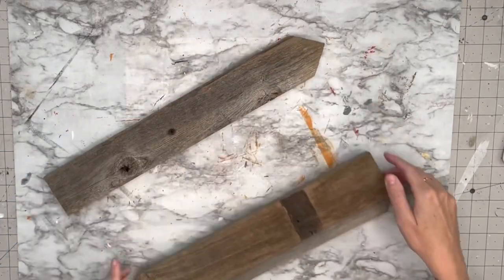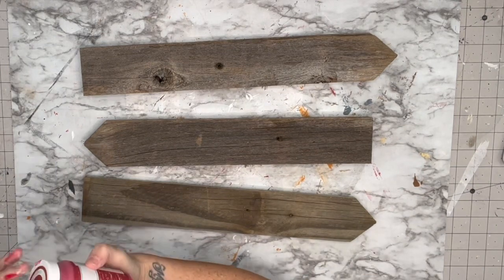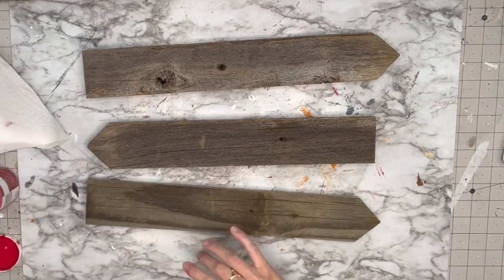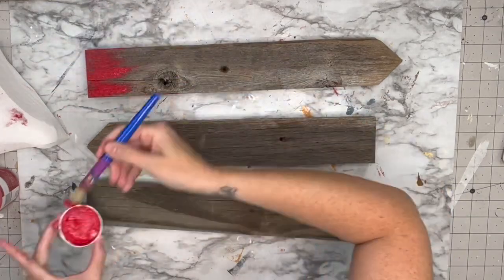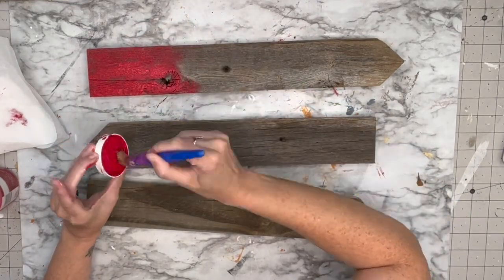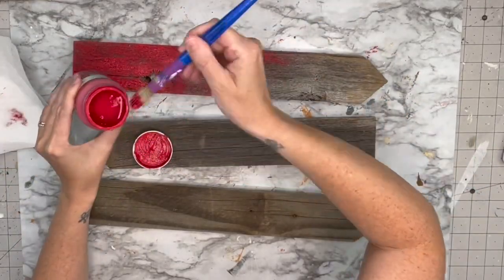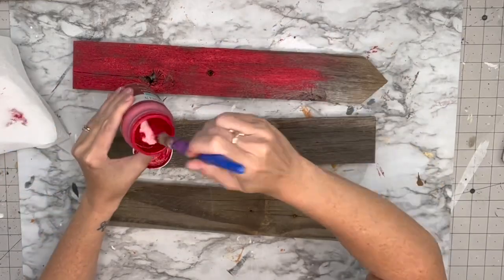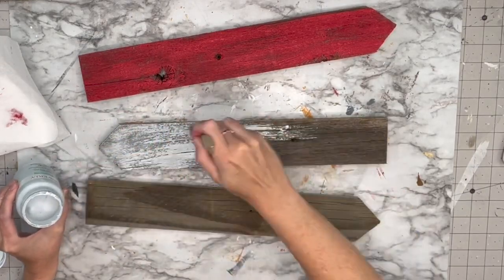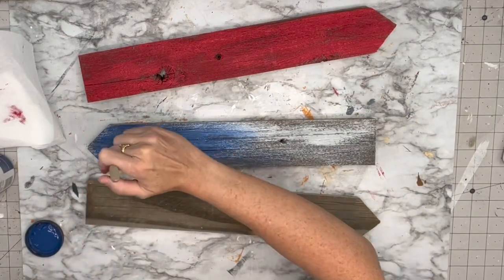Alright, we've got more fencing that I got for free off Facebook. I cut them to about 14 inches long, leaving the main fencing post at its regular length. I'm taking Crimson by Waverly for the first one. When I can leave some wood features unpainted I will — so I only painted the top of my arrows and left all the edges as raw wood.